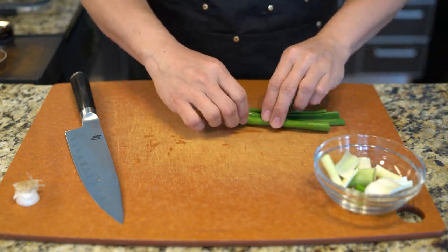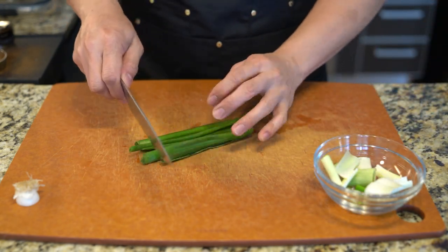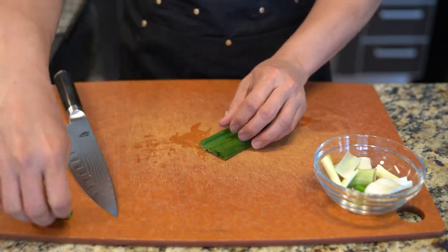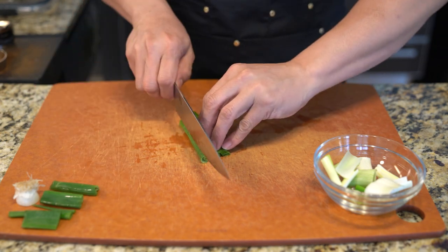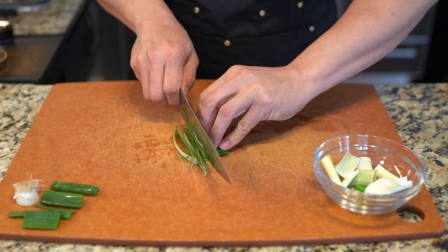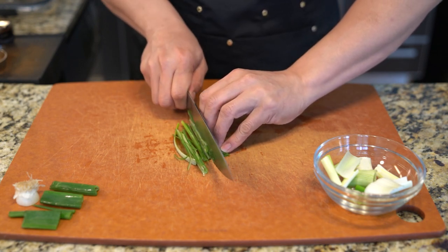Since it's a much bigger onion, I'm going to use the whites to replace what normally would have been either shallots or just regular onions. And I'm going to go ahead and julienne the stalk, the green portion of it, to use as a finishing garnish.